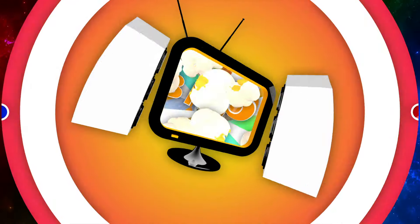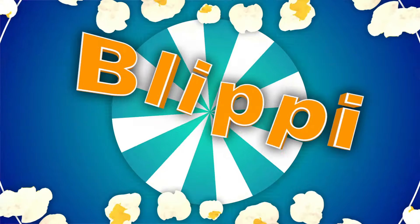So much to learn about, it will make you want to shout Blippi!